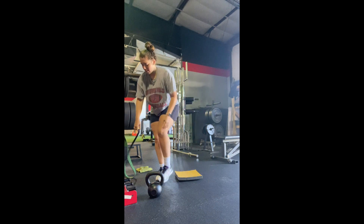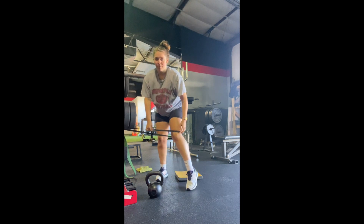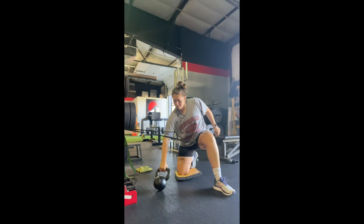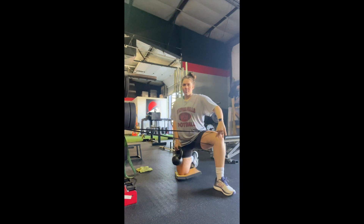Start with a medium thick resistance band anchored to the rig. Place the band just above your knee joint. Your banded knee will be facing perpendicular to your body, and your chest will be facing where the resistance band is anchored to.